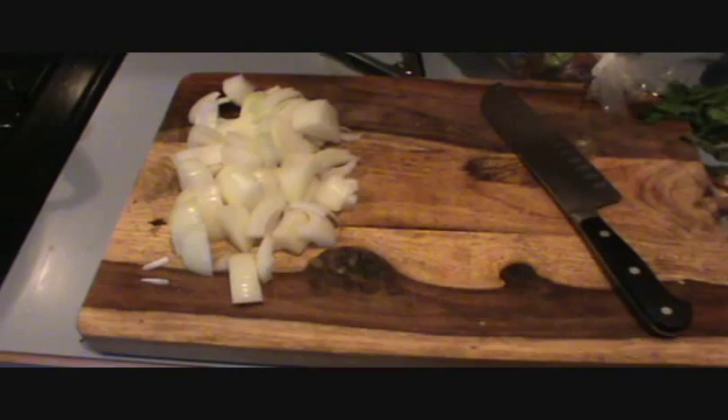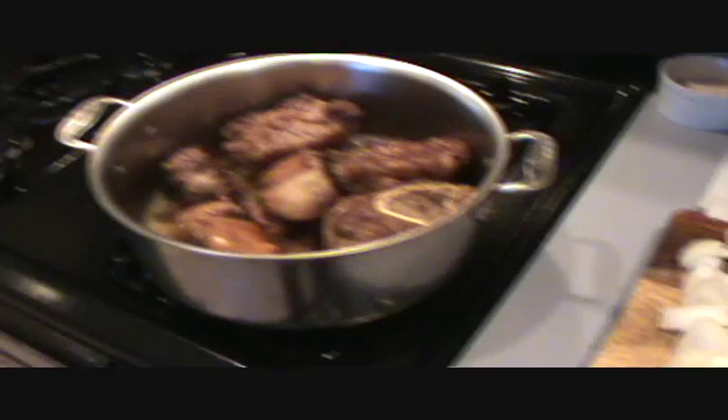I'm working on my mirepoix over here — got my onions, and I'm going to do some carrots and some celery as well. I'll have that all ready by the time the meat is nicely browned. Okay, now that is brown, and noisy too, as you can hear.